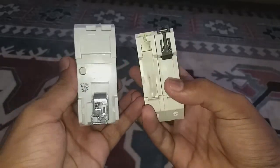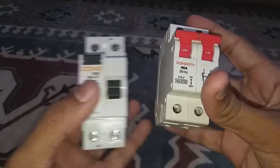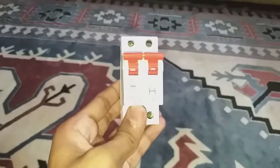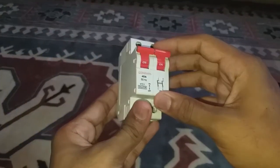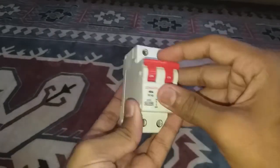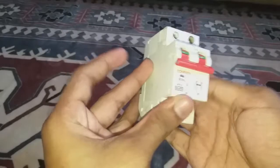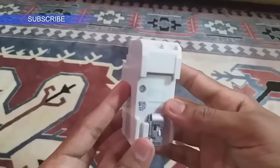The isolator is cheap — you can buy three isolators for the price of one RCCB — but an isolator doesn't protect you from overloading, short circuit, or when you touch a live wire. An isolator is a switch for the main supply; if you turn it off, it disconnects both neutral and the phase line and you can work safely. It doesn't have any automatic tripping, so it will only protect you when you manually turn it off.